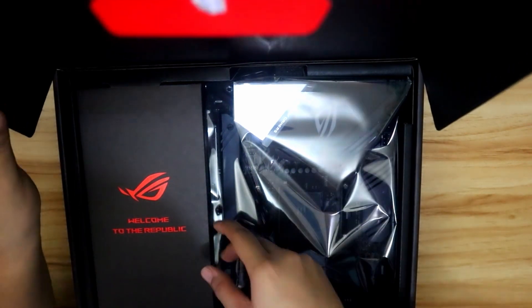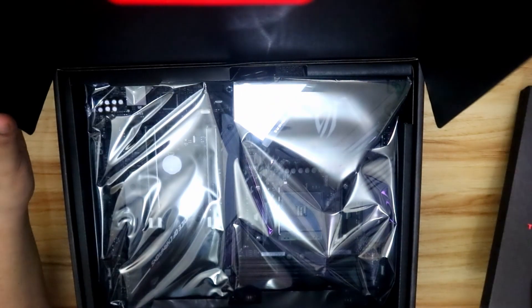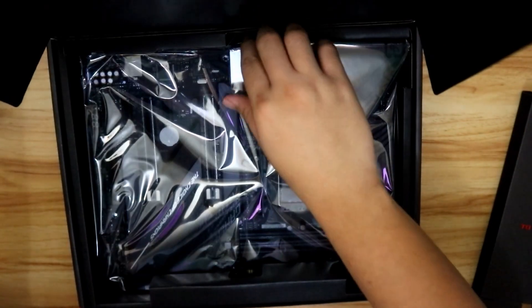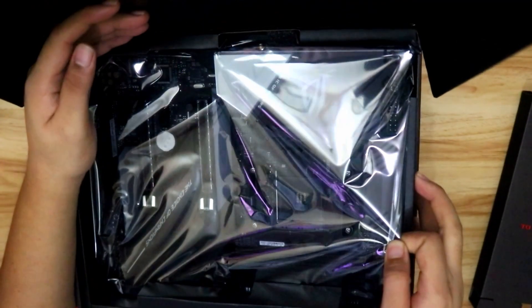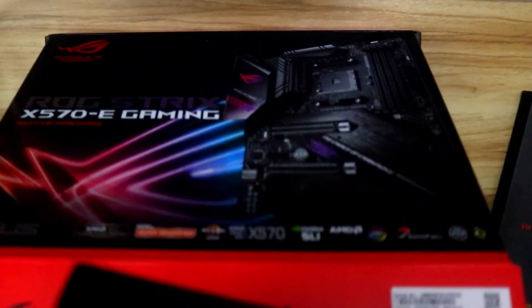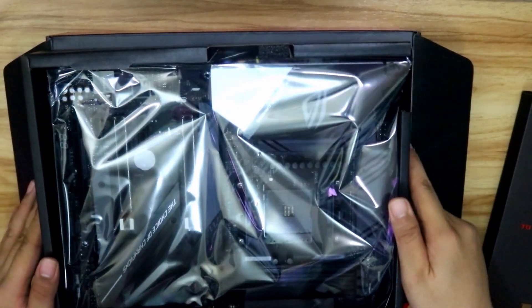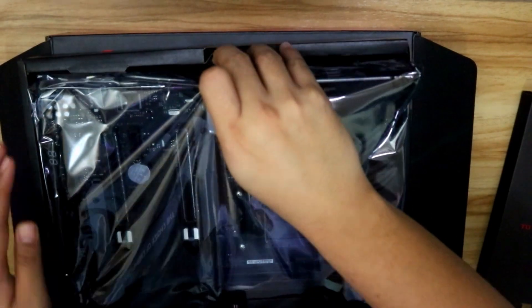That's so pretty. Inside the box is the motherboard itself. This is an ATX size motherboard — it's a bit heavy. There's the motherboard inside a static resistant packaging.